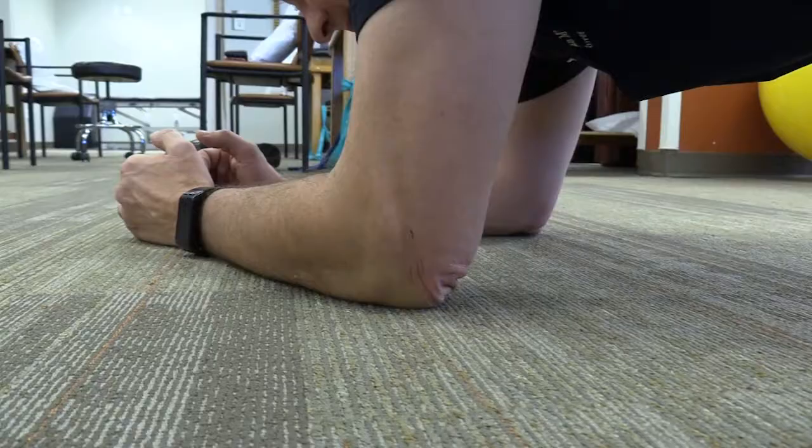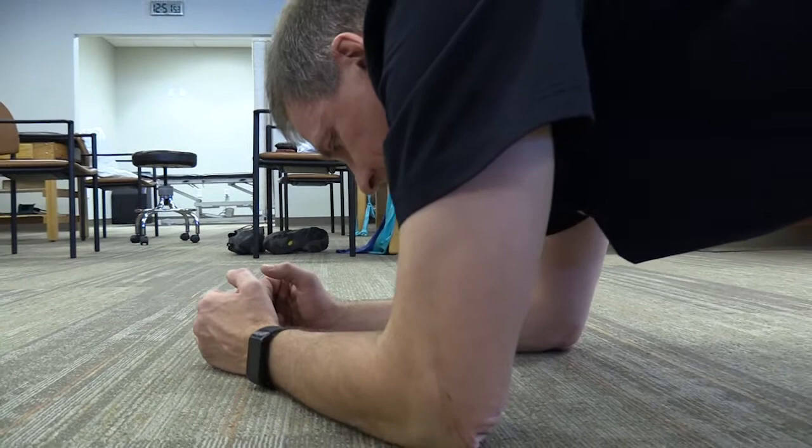Do each of these exercises three times a day. You'll get stronger, you'll be more fit, and you'll be less likely to have back pain problems. If you continue with these exercises, you'll find that your spine health will be better overall.